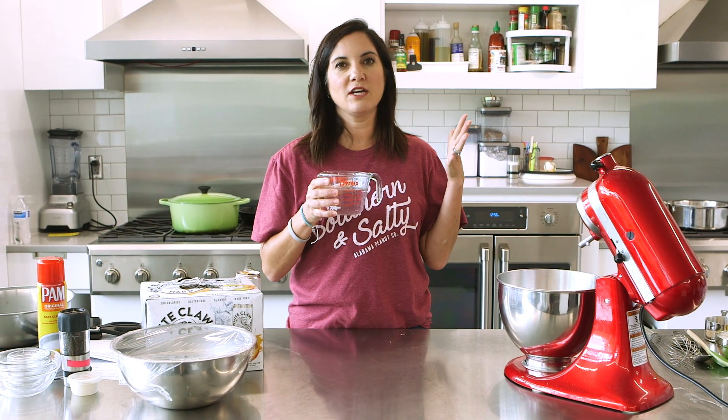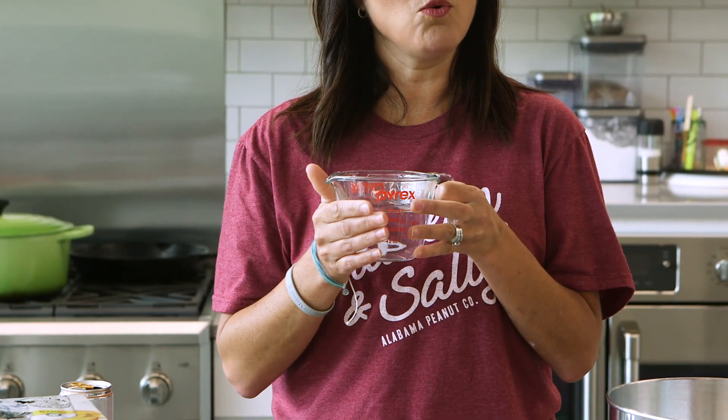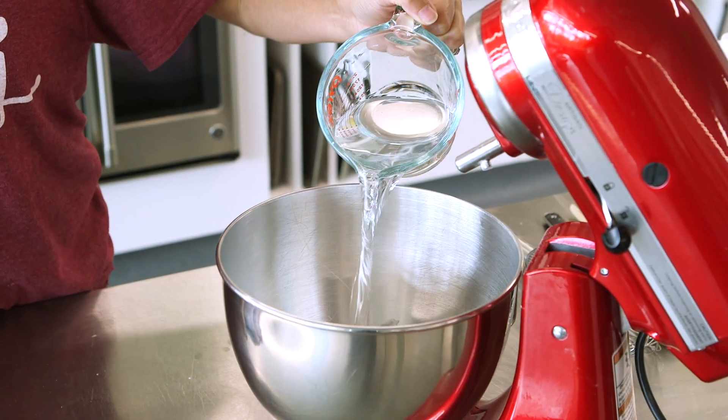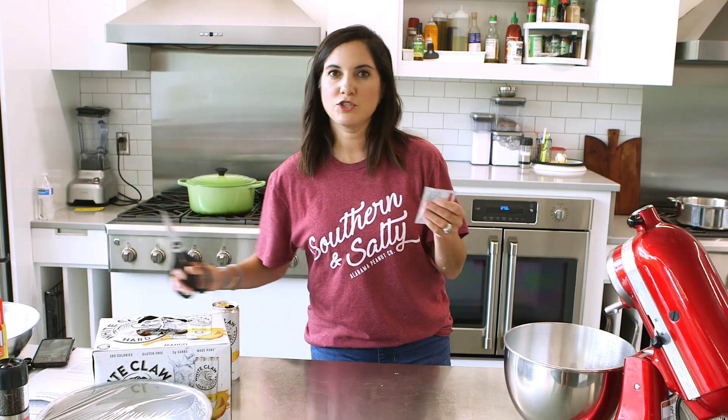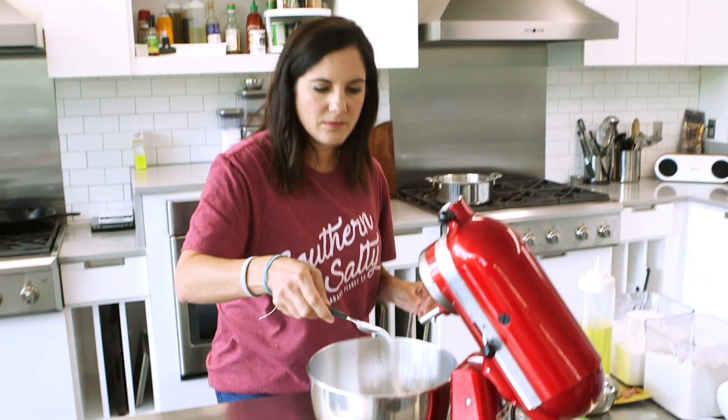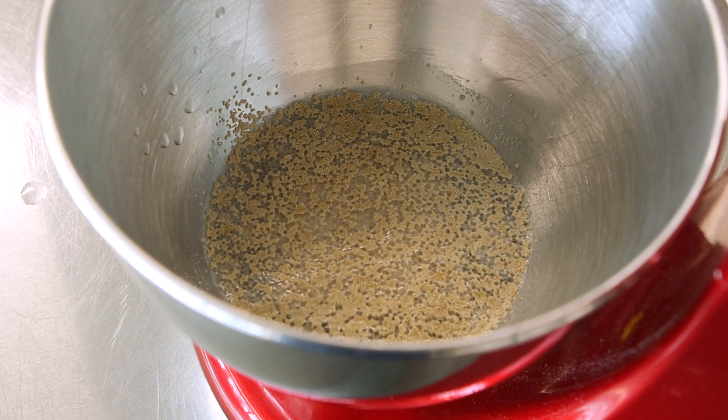The recipe starts by using warm water, so I have slightly warmed this White Claw. You definitely don't want it cold or the yeast is not going to activate. To that, I'm going to add a packet of yeast and a half a teaspoon of sugar. We're going to let that activate for about five minutes.